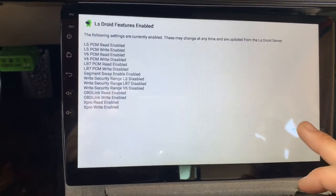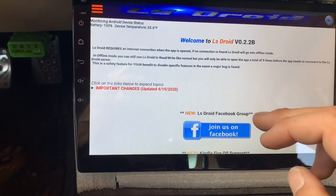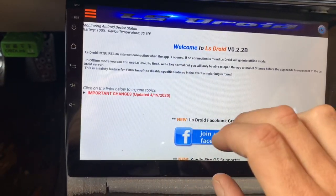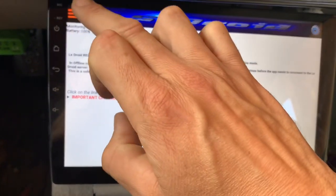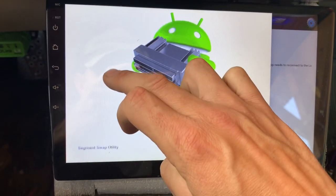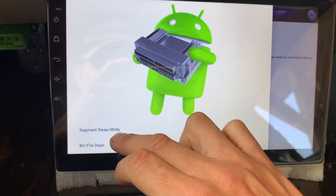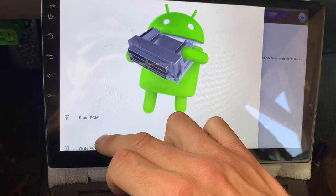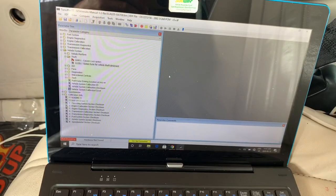They have a Facebook group. This is just your simple introduction menu. What I do is I click up here and either read a computer or write a computer. You can do segment swaps if you want to change your transmission to automatic or manual. You can read your computer even if it's not running.